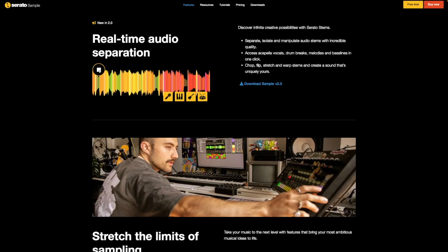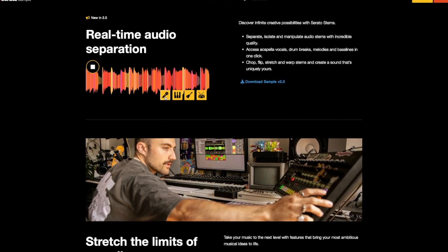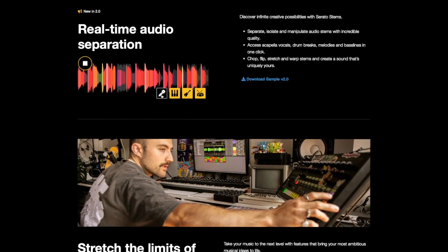Serato Sample 2.0 introduces the stem separation feature that was previously only available in Serato Studio. Obviously, stem separation isn't really groundbreaking at this point — it's been available for a while and there are many applications that can do it. The cool thing about Serato Sample 2.0 is that it does it in real time in your actual sampler, and you can even chop the sample and afterwards decide to remove an element with just a click of a button.